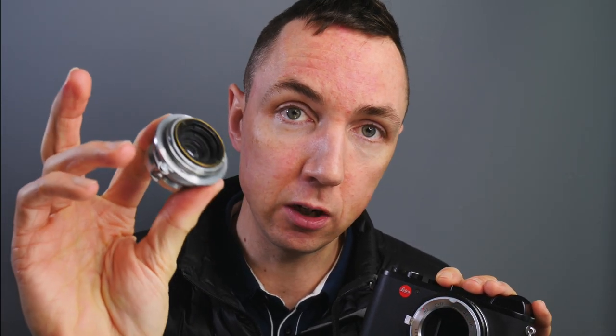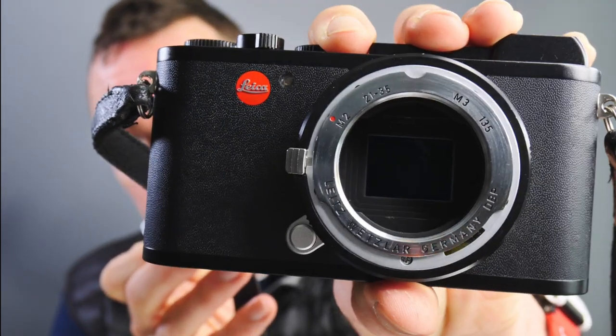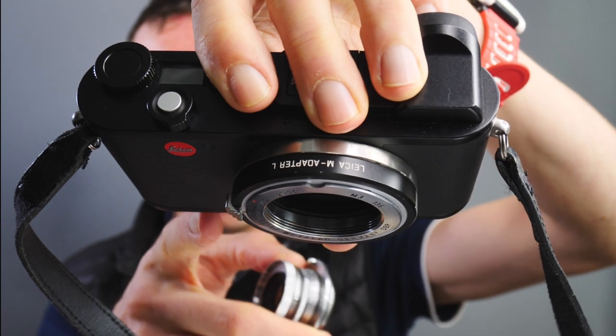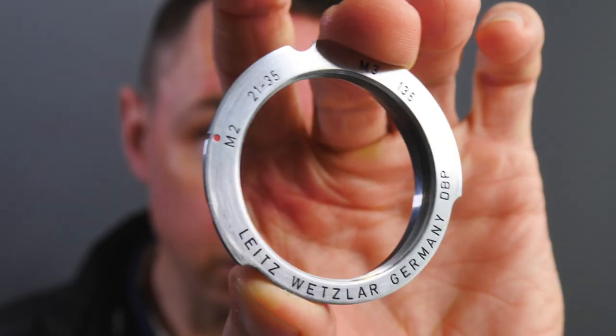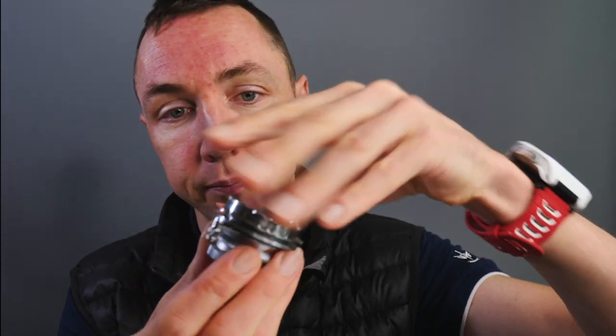With this being a Leica thread mount or screw mount lens, you will need an adapter to attach it to your Leica M camera — whether that's a Leica M6, M10, or any Leica M mount camera. What I'm using here is the Leica screw mount to Leica M adapter. Because I'm using the Leica CL, I'm also using a Leica M to L adapter, and then the small washer adapter on the front is the Leica screw mount lens adapter. It doesn't need to be a Leica-branded one — you can pick these up for maybe £10–£15 on eBay. With this attached to your lens, you can now use it on all your Leica M mount cameras.